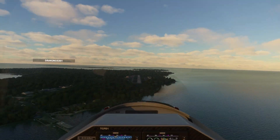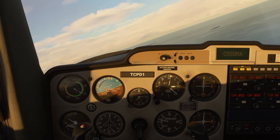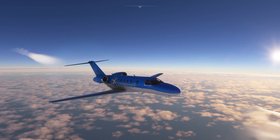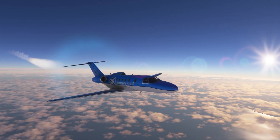Have you ever done a visual approach and asked yourself, am I too high or too low? Or flown an airplane with a basic airspeed indicator and ever asked, what's my true airspeed? Stick around because I'm going to answer those questions and show you some cool tricks you can do with the CJ-4 Working Title mod.